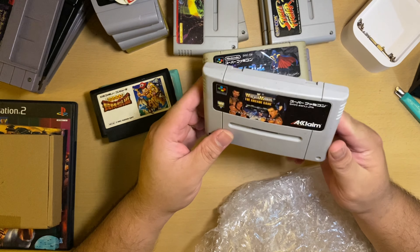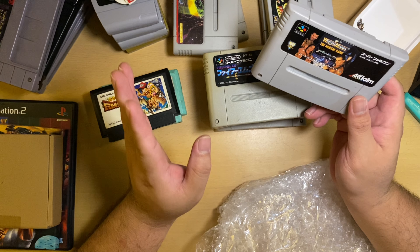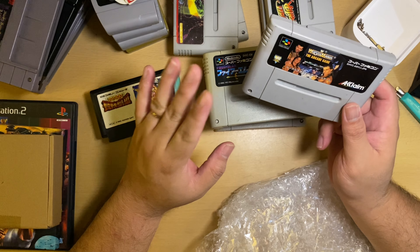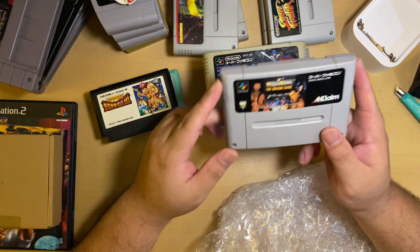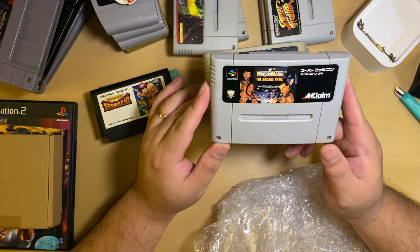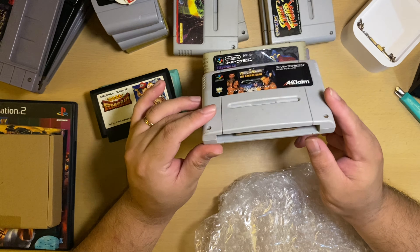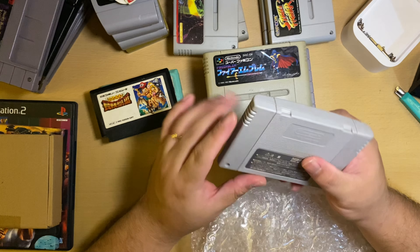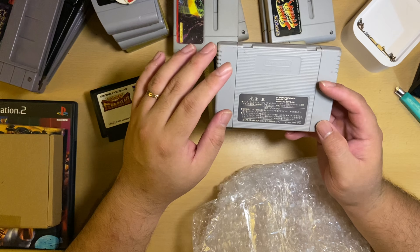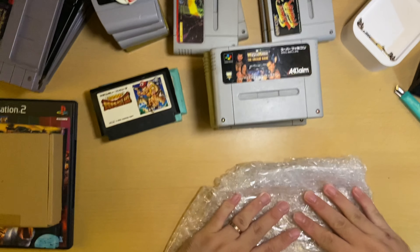I thought this one was fake — speaking of which, we're going to do a video on SNES/SFC and N64 cartridges: how to spot a fake and how to be familiar with a legit cartridge. This WrestleMania: The Arcade Game is a good example — it looks suspect but it's not fake. First, it's heavy. And you can see the Nintendo markings and the important numbers on the back. We'll talk about that in detail in another episode, but for now this is legit.